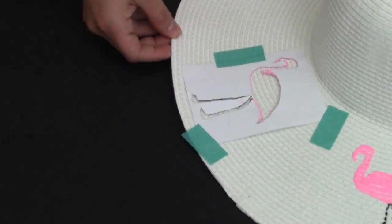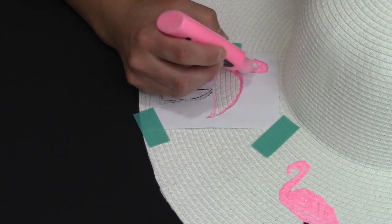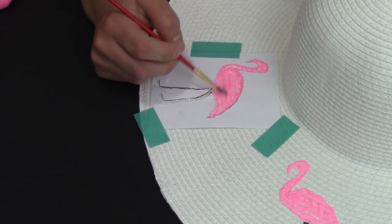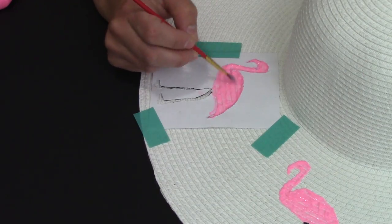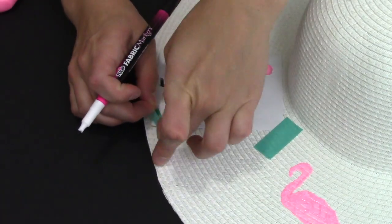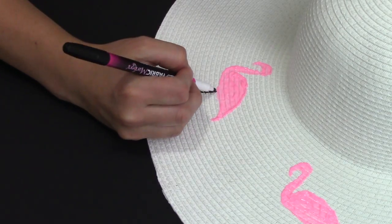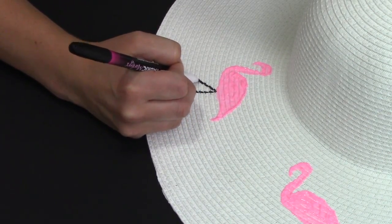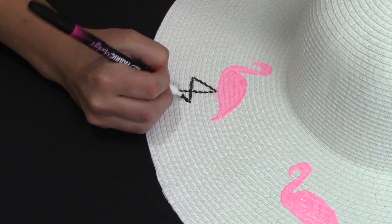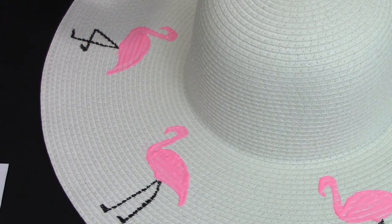I wanted to cover my whole hat with flamingos, so I moved my stencil over a few inches and continued the steps around the whole hat. In the end I did about six flamingos. Every other flamingo, I changed up the way the legs were designed — I did the straight line within the stencil and then took the stencil off and freehanded a crossed leg on the flamingo. I really found this added a lot more character and design to the hat.